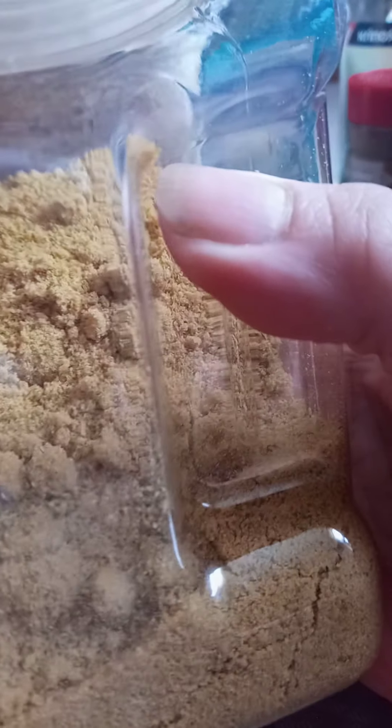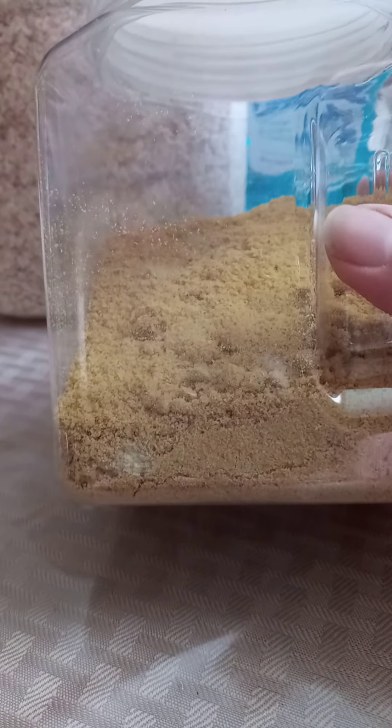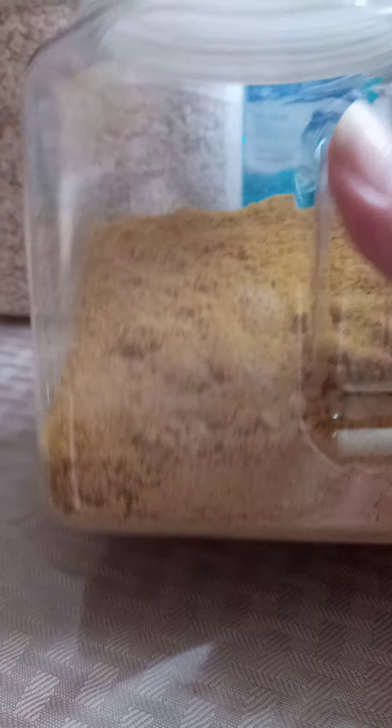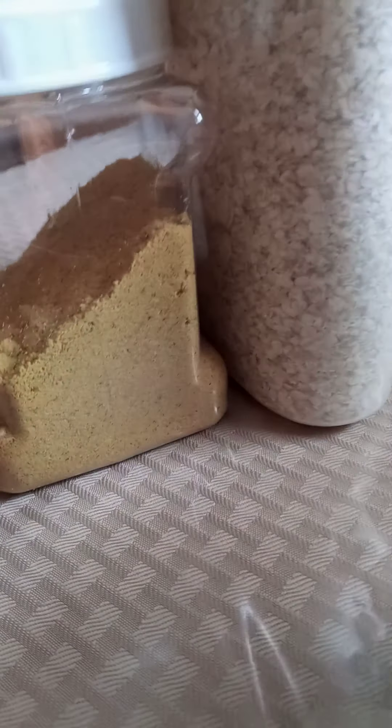I also got these at the Dollar Tree. This one I keep my bouillon in, which I don't use that much. These containers make your cupboards look a whole lot nicer. If I make croutons or breadcrumbs I like to put them in here, and in my baking drawer I put powdered sugar and coconut in them. It helps keep everything nice and neat — and when you can see through it, it looks great.